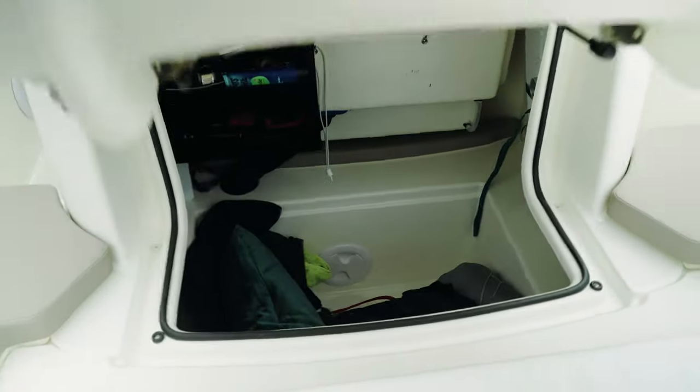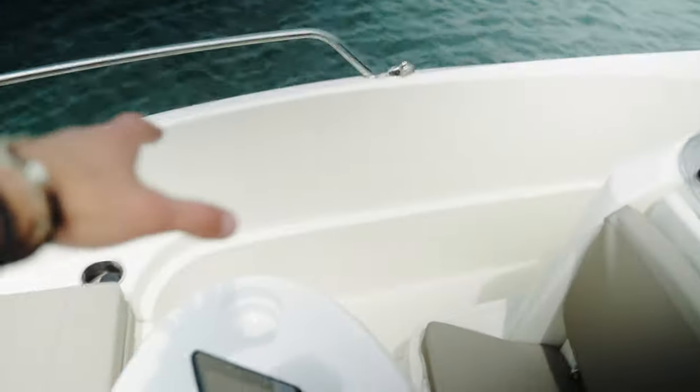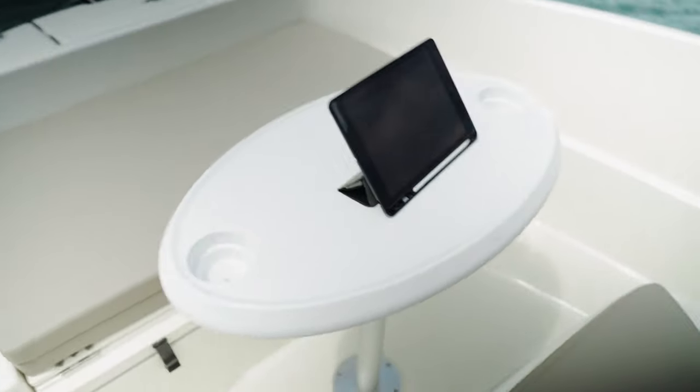One nice thing they've done on this version that they didn't do on older versions: even with the full sun lounge out, you can still easily open the big cabinet — I think that's amazing. And as promised, here's the table. It's pretty cool with cup holders built in. With those seat extensions I showed earlier, it becomes a wraparound seating arrangement — one person on either side plus two more gives a total of about six people who can hang out in that area.